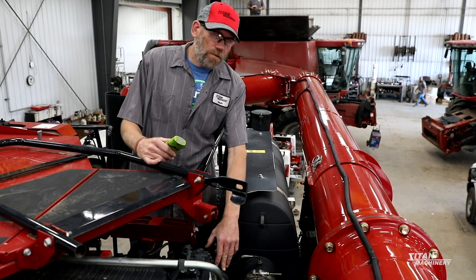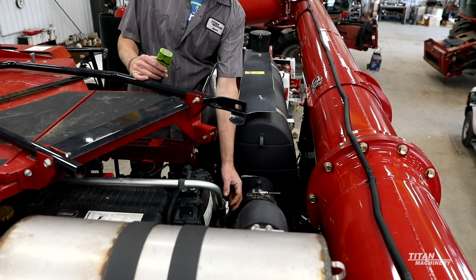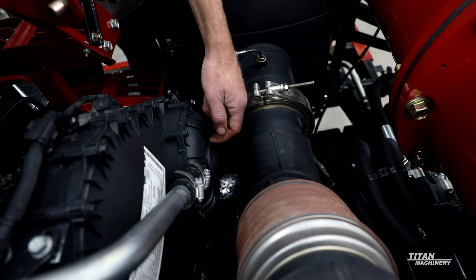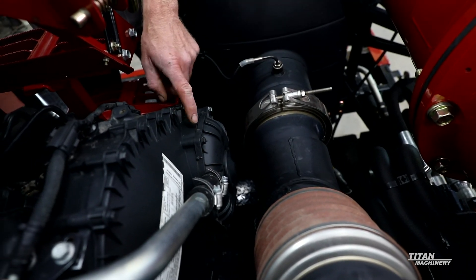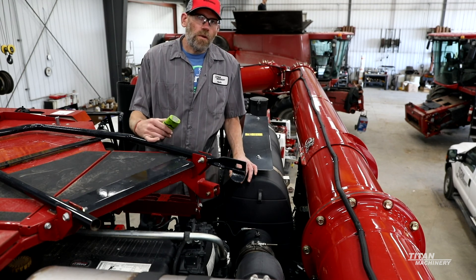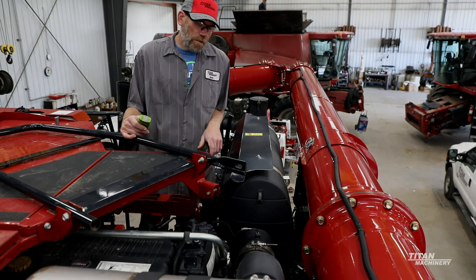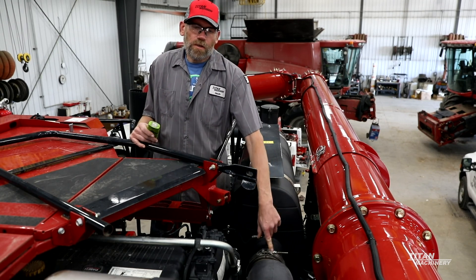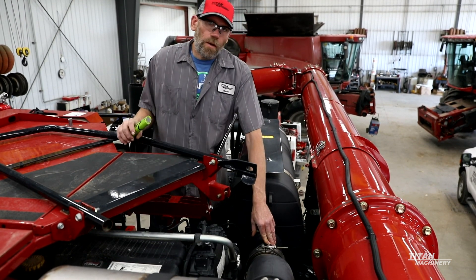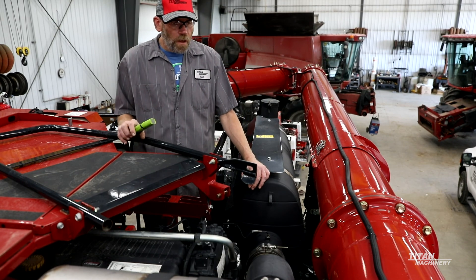Now we're going to talk about some of the maintenance items on the engine. You've got a breather filter right here for your crankcase. This breather is going to be behind this cover — take the bolts off, pop this cover off, and your breather is inside. I usually tell guys to change that breather at 600 hours; the book says 1,200, but if you run it too long and that filter gets plugged up, it'll pressurize the crankcase and you can actually start pushing seals out of the engine. Also look at your clamps on your exhaust system — make sure your clamps are all in good shape and your flex coupler is in good shape so you don't end up with an exhaust leak.